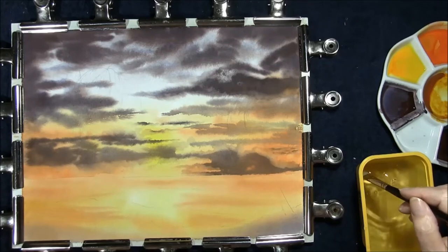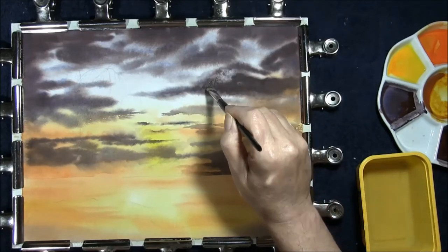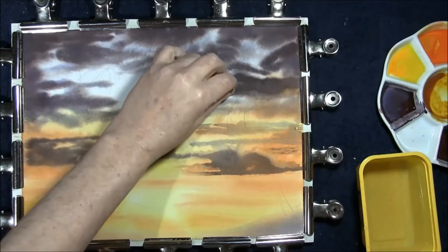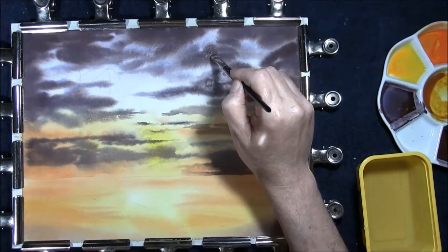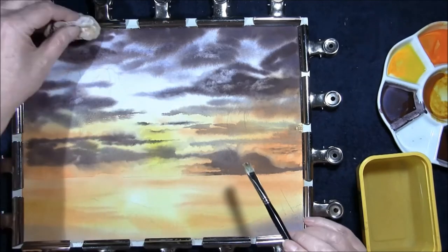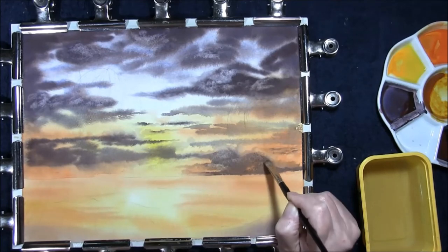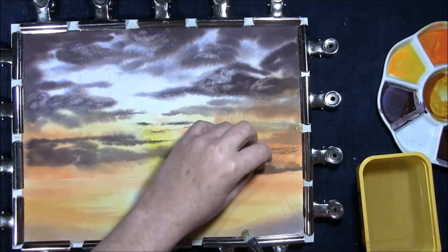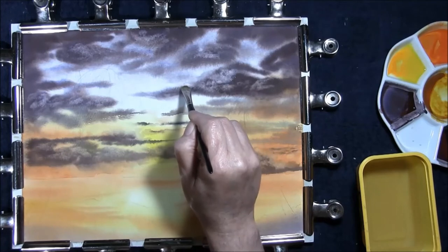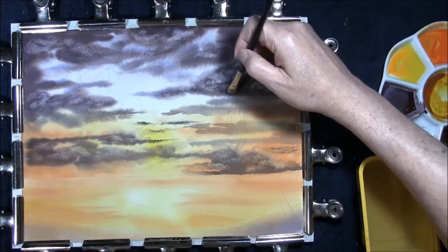Now that that's dried, I just want to add a little bit more movement to some of these clouds. I'm taking a damp mop brush and I'm just going to remove a little bit of paint to give these clouds some of that misty look that you get — very gently taking it off. You can see the rolling clouds and the pillow effect is now coming out. There's a little bit of a hard edge there, so we'll take that out.